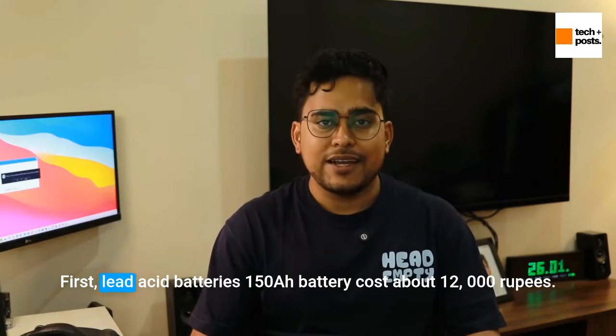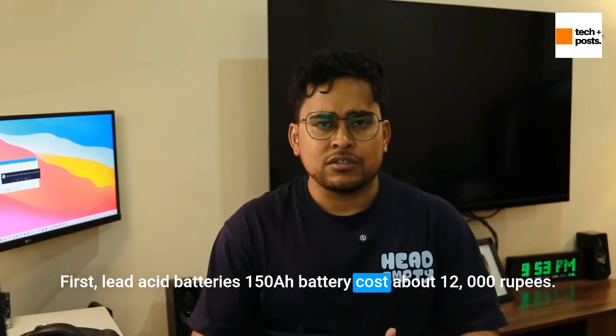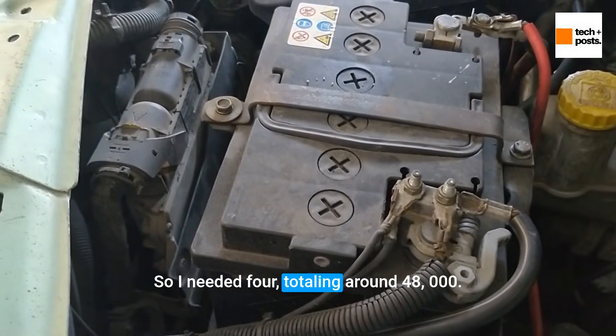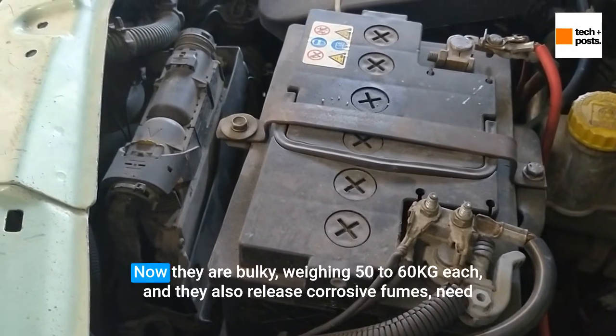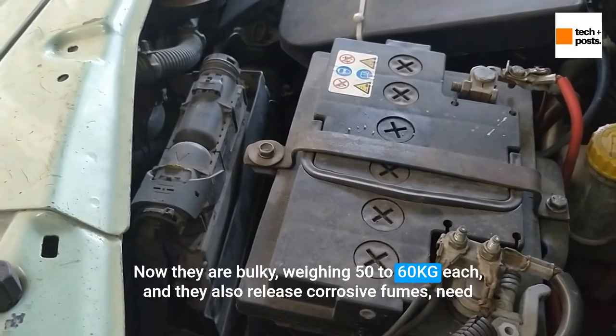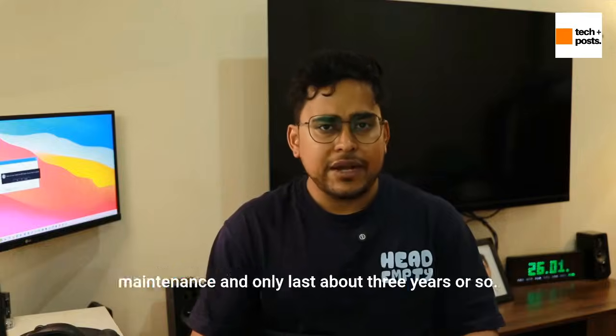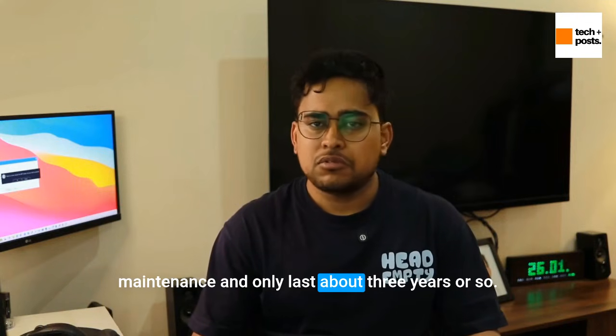I had two options for the batteries. First, lead acid batteries — a 150 AH battery costs about 12,000 rupees, so I needed four, totaling around 48,000. They are bulky, weighing 50 to 60 kg each, release corrosive fumes, need maintenance, and only last about 3 years.